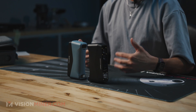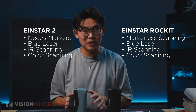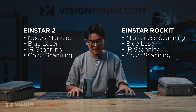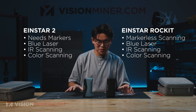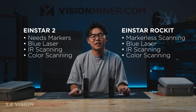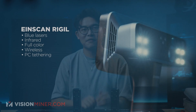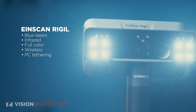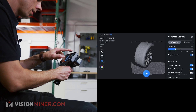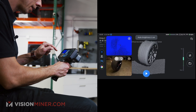You have the expertise from professional scanners put into easier-to-access scanners like the Einstar Rocket and the Einstar 2. This is like having a baby professional 3D scanner — something like the Libre or the Rigel, but at a fraction of the cost. Instead of having a consumer-grade company giving you a product that might miss out on key features you only find in the higher-end use case of 3D scanning. To summarize: Einstar Rocket — marker-free scanning; Einstar 2 — blue laser but you will need markers. Both have infrared scanning and both can capture color.